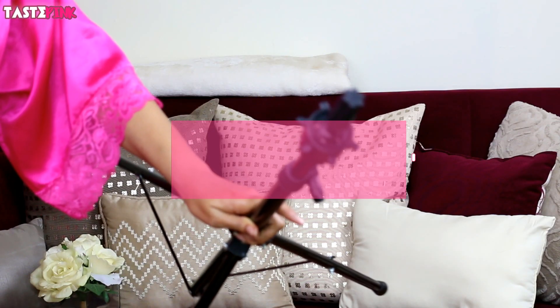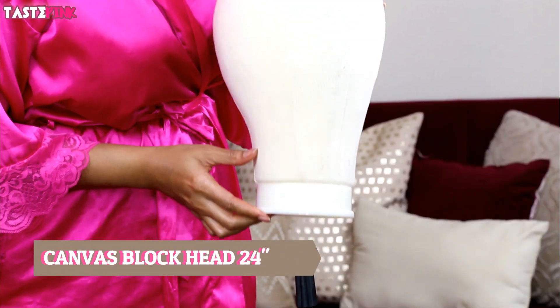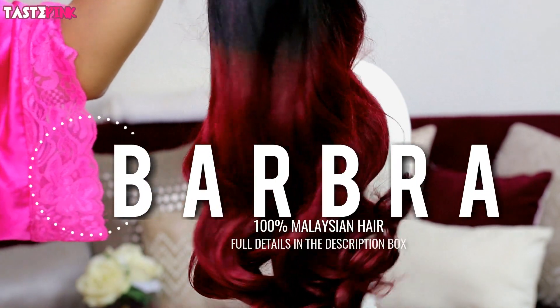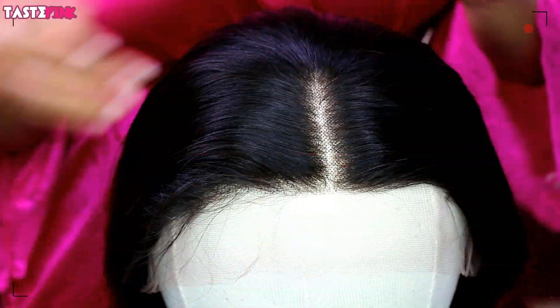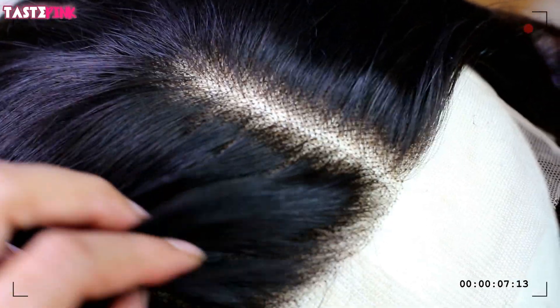I get tons of questions about the products and tools I use — they'll all be listed in the description box. A tripod for your wig is so important, and this canvas block head is everything — this is how you can style your unit. This is the Barbra 100% Malaysian hair; all the details are below. It's a beautiful ombre unit — I love the color, it's more of a rich red rather than a burgundy, and the hairline looks good.